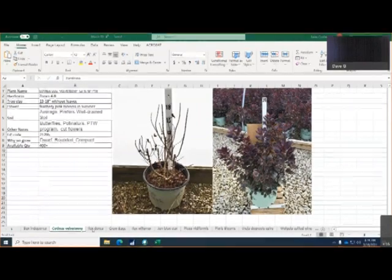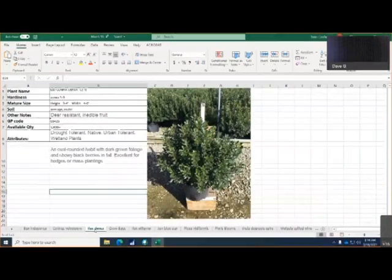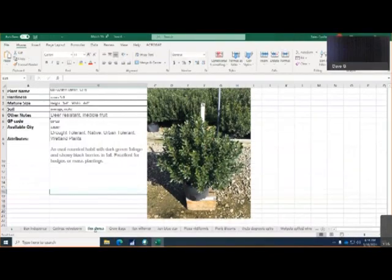Ilex Extensa. This is a Glabra type Holly. You can see how great they look - that was a fall photo. We were just out there and there's no difference; they look just like that, like they did in the fall. So the crop came through really nice.